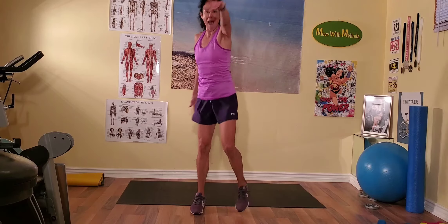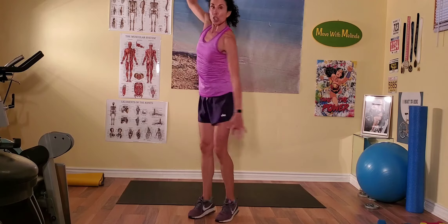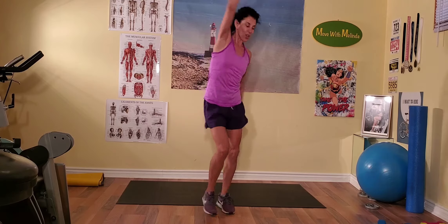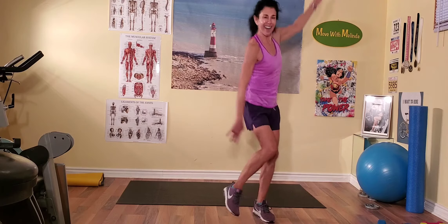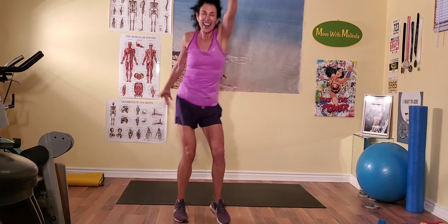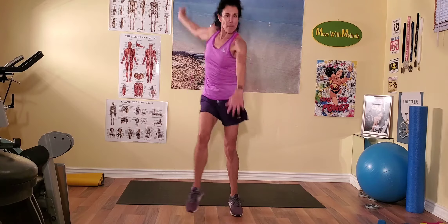Let's swim! Front stroke — this is the front stroke, so you really want big circles with those arms. Come on, yeah — let's go up for me!